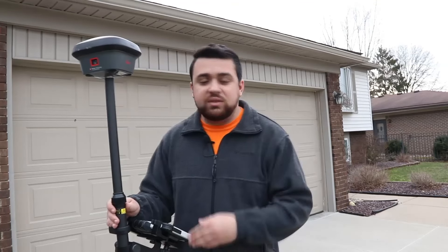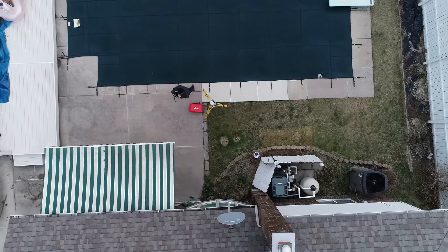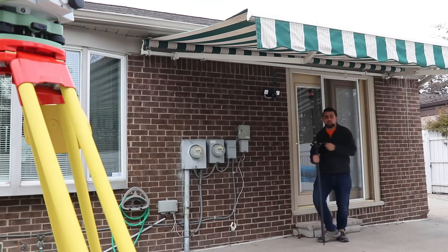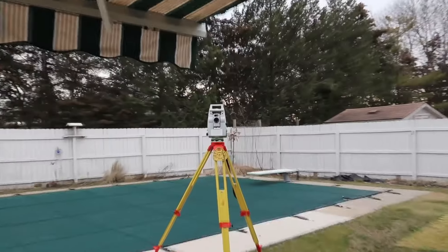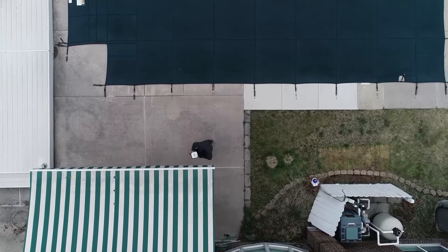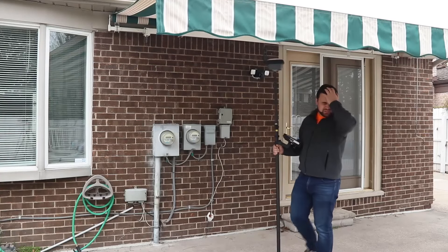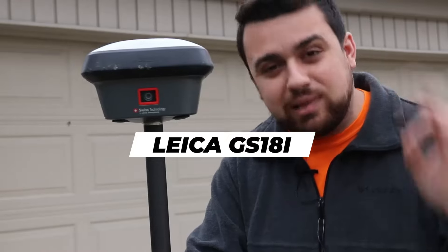Now this doesn't mean that GNSS is perfect. Take this scenario: once I got to the backyard of my home, I had to go under a canopy in order to collect the existing finished floor elevation of my back door. With the total station, this wasn't an issue because I still maintained line of sight and was able to see the prism even though it was underneath the canopy. However, when I did this with the GNSS receiver, I was no longer able to see satellites and I lost my fixed solution. That's when using the Leica GS18i can be a lifesaver.